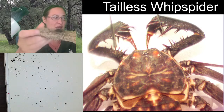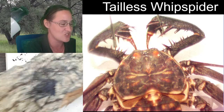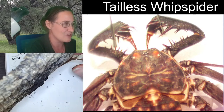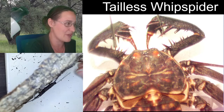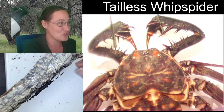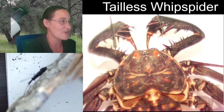Any time I turn this cork bark up so the whip spider is on top, he's going to feel around the edges and eventually zoom around to the bottom, especially if I increase the light. You'll also notice they're a lot more thin than a tarantula. This really, really thin body means that even if they did fall, it's not like they're going to crack open their abdomen like a tarantula might from a height. Super flat — as flat as a piece of paper, really.